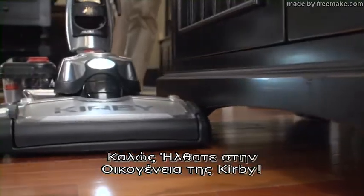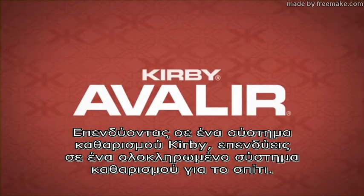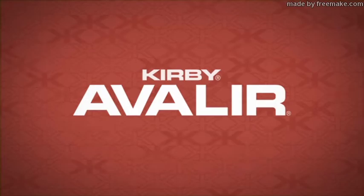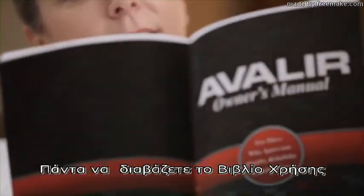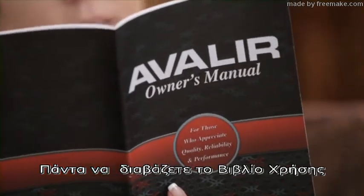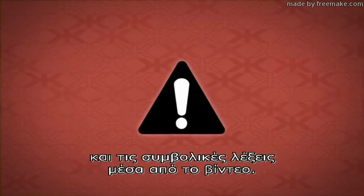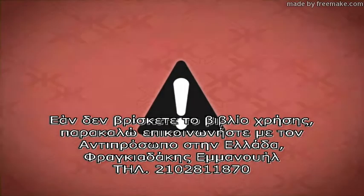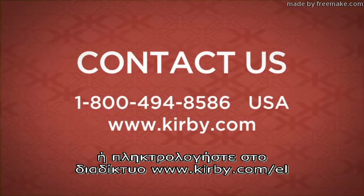Welcome to the Kirby family. By investing in a Kirby vacuum, you are investing in a complete home cleaning system. This is an introductory video. Always read the owner's manual before using the system. Pay attention to the alert symbol and signal words throughout the video. If you cannot locate your manual, please contact the Kirby Company or visit us online at www.kirby.com.